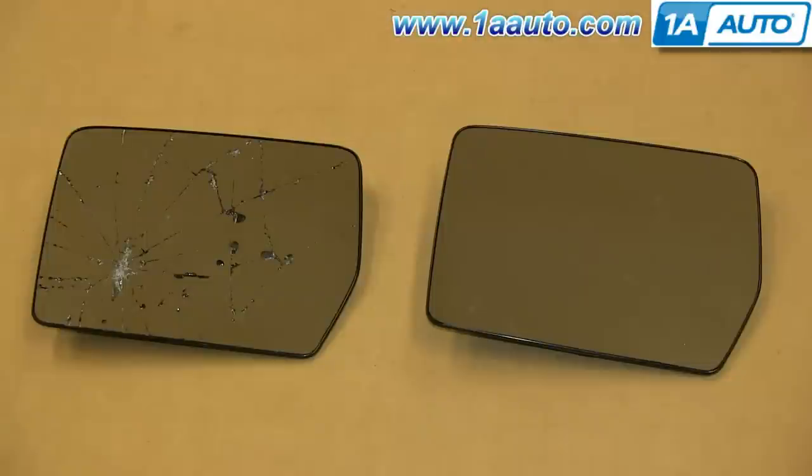On the left is the old mirror glass. On the right is the new one from 1A Auto. You can see they're identical and they'll fit exactly the same.